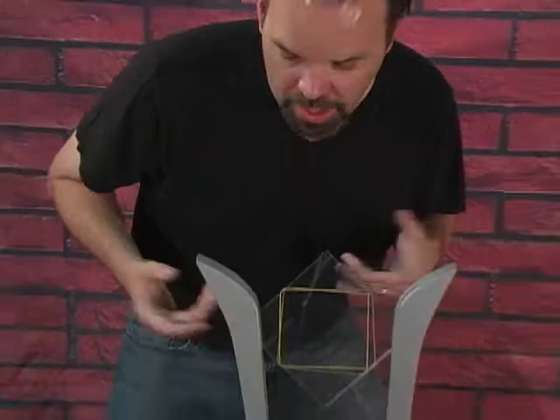The TV card frame. A classic. This time with remote control.